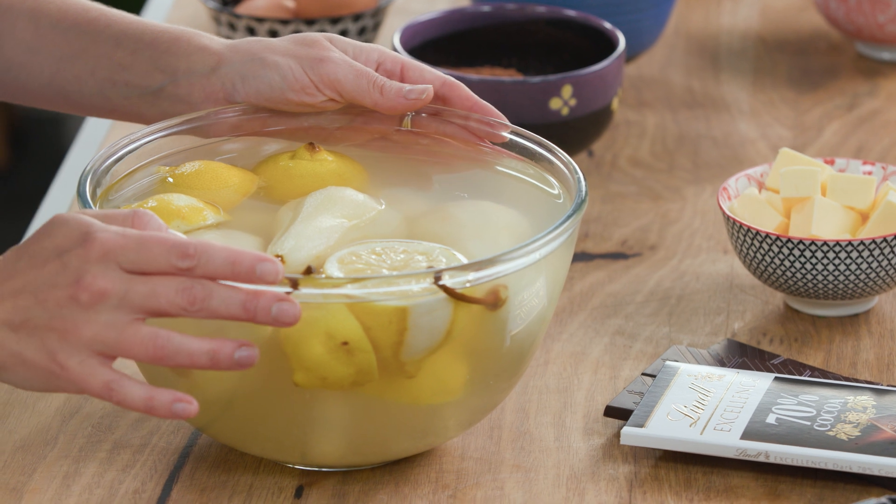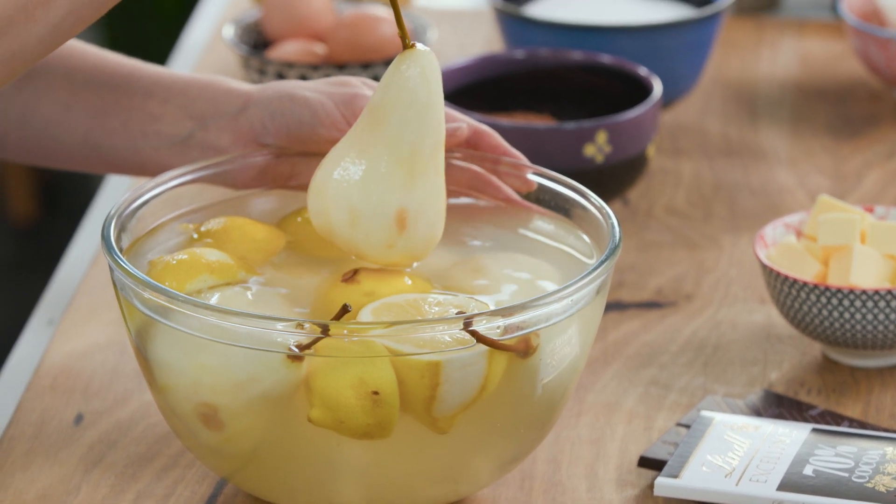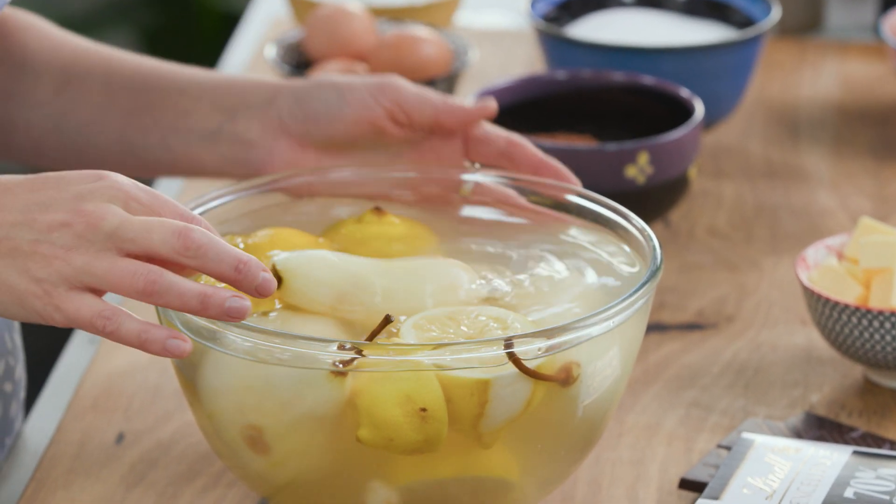I'm making a chocolate and pear cake — it's so delicious and it's loosely based on the classic dessert Poire Belle Hélène, which is poached pears with chocolate sauce. I'll start with poaching the pears.